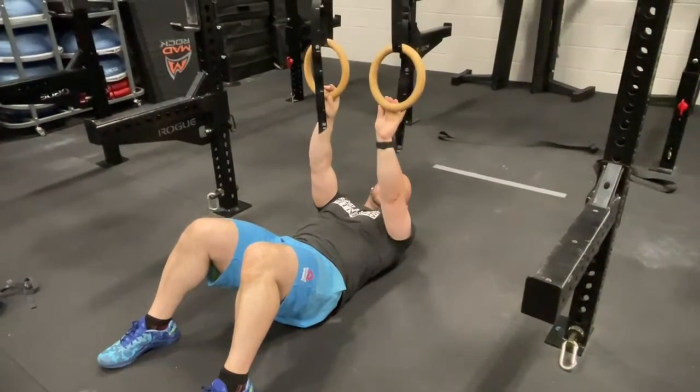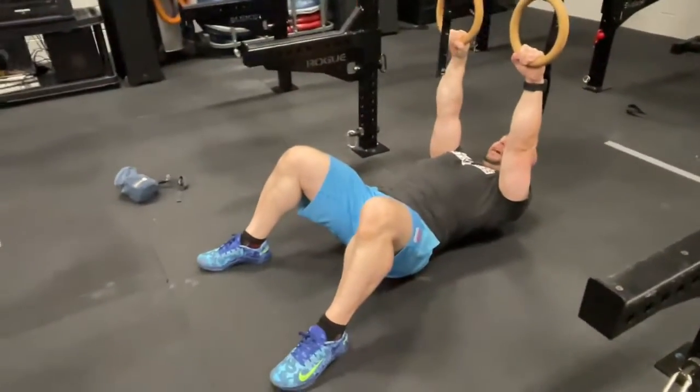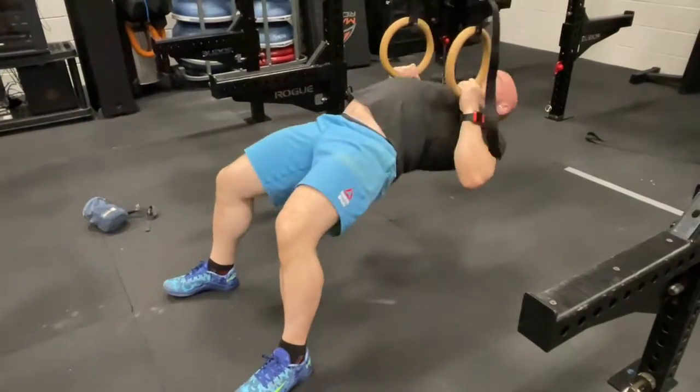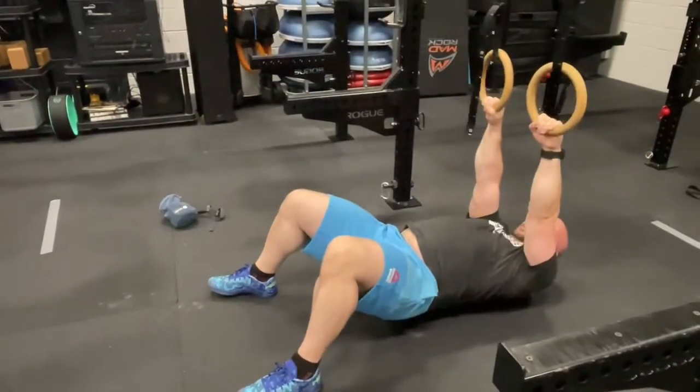This is the inverted row. The biggest trick is to make sure that our shoulders are not on the floor. Make our feet wide, tighten our core, and then we pull to the chest. Pulling to the chest is really key for building that power to do the ring muscle up.